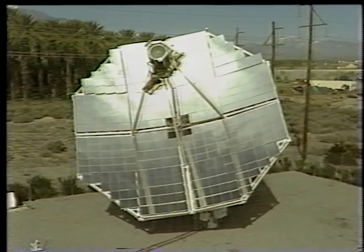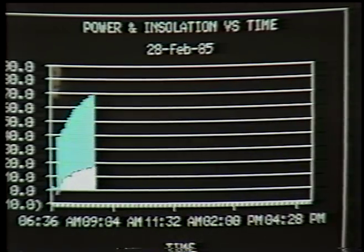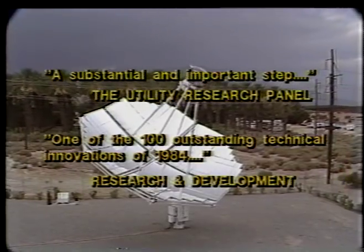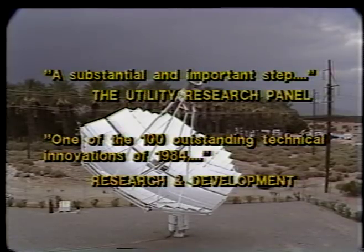Vanguard's performance has exceeded expectations and has set eight technical world records for efficiency of converting sunlight to electricity. The utility research panel hailed Vanguard as a substantial and important step. Research and Development magazine recognized Vanguard as one of the 100 outstanding technical innovations of 1984.